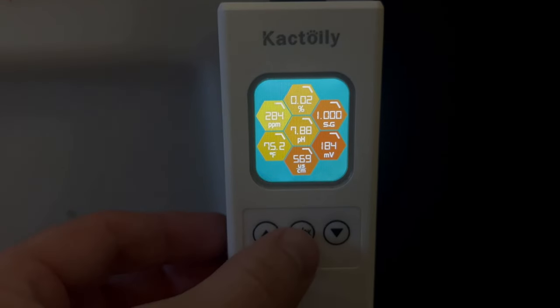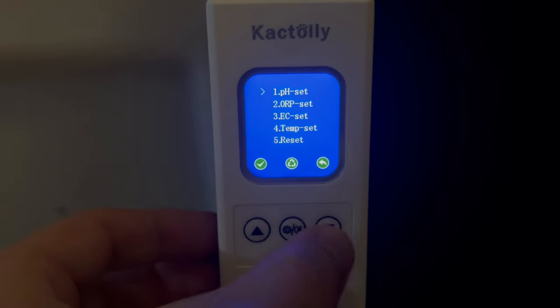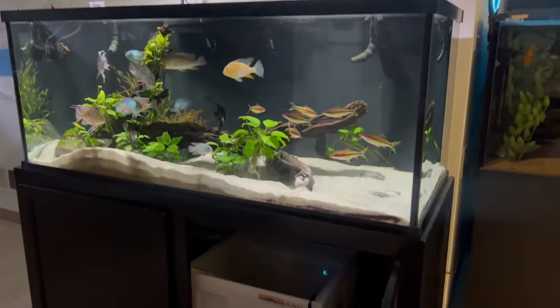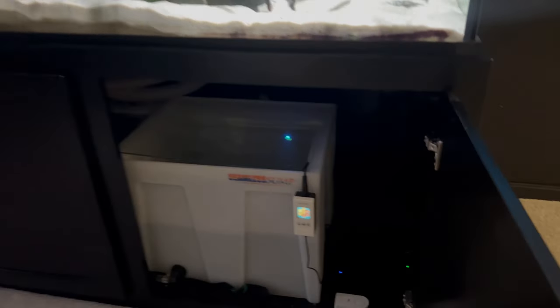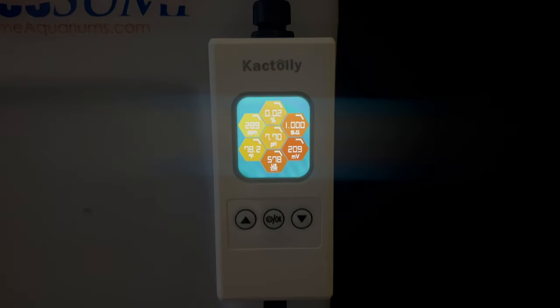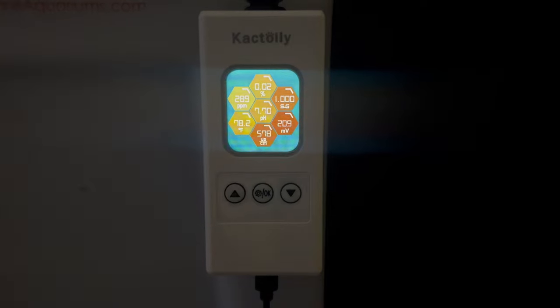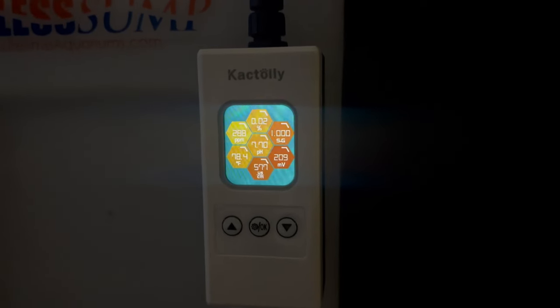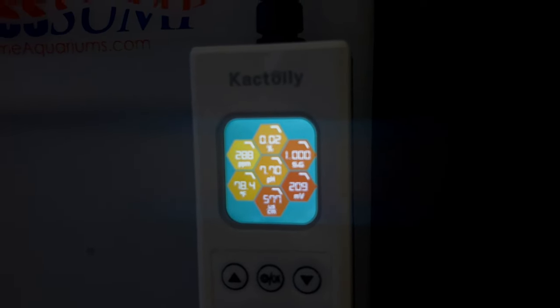In today's video we're going to be discussing water parameters, how you should be measuring and monitoring them, and whether you should be chasing different parameters and ranges in your own aquariums. We'll be looking at a 7-in-1 aquarium monitor which is a pretty budget-friendly option for measuring the parameters I'll be discussing today. Really looking forward to this unboxing, setup, and review — let's dive right in.